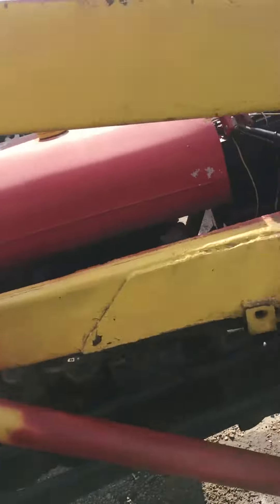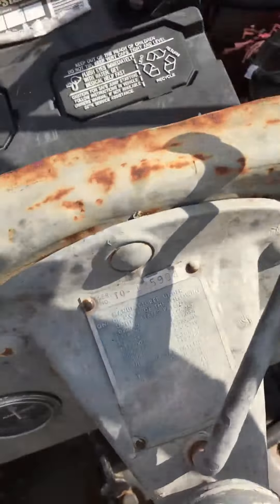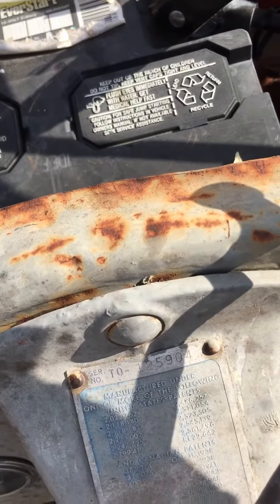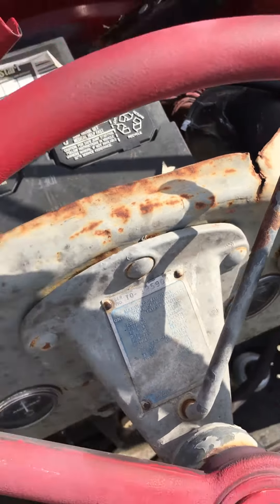I got this 1954 something. There's the serial number, hopefully you can see it — T0125904. I don't know what the heck this thing is, a Ferguson something, I think.